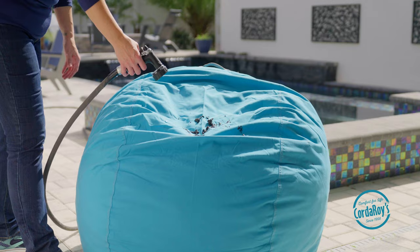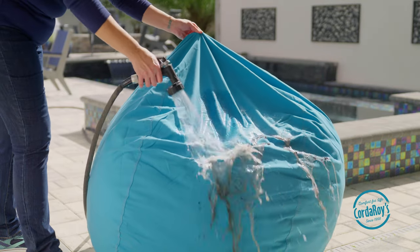If you're noticing loose debris such as sand on your beanbag, you can just use a hose to rinse the cover off.